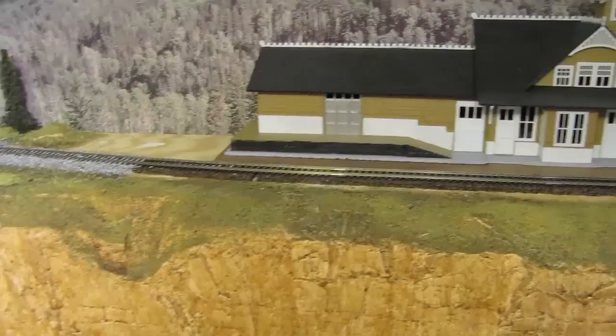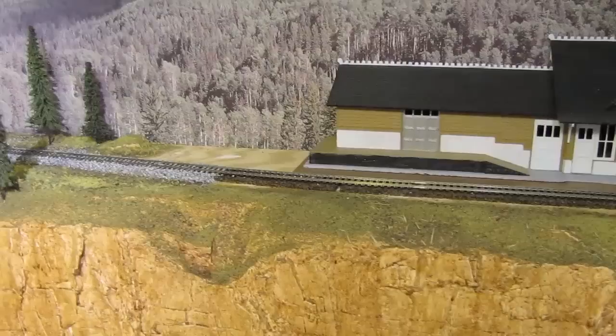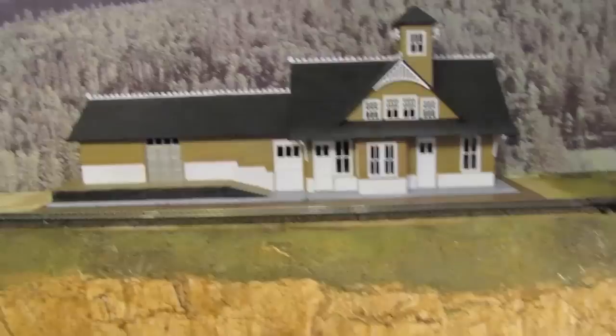Over here I've done some scenery work — I've added some trees and some ballast to the track. The area around the station is not very developed yet, but that's on purpose because I'm going to be doing some specialty work there. Since it's a passenger station, I'm going to be adding a walkway next to the track. I'll also be putting some LED lights in the station, so that'll be a lot of fun.